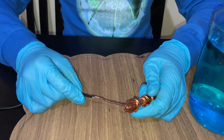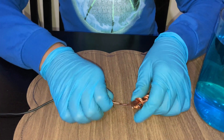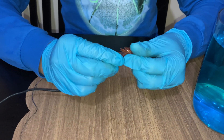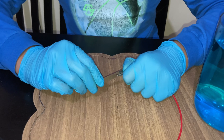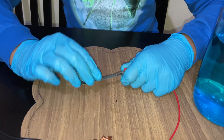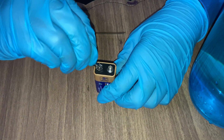Now I am going to connect this wire to the copper — this is going to be the anode, so I will connect the wire to the positive of the battery. I am using the steel blade as the cathode, so it's going to connect to the negative of the battery. Now I am connecting it to the battery terminal.